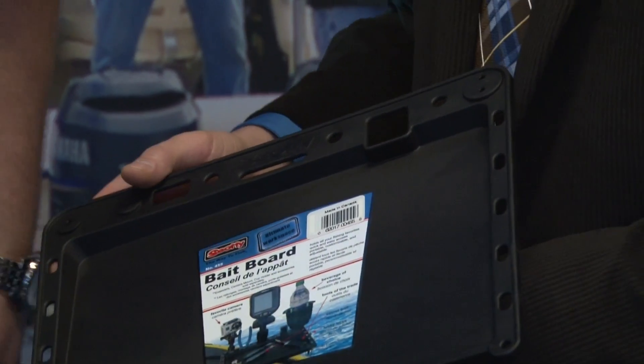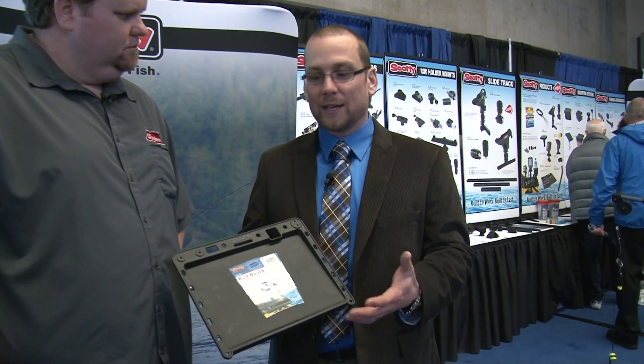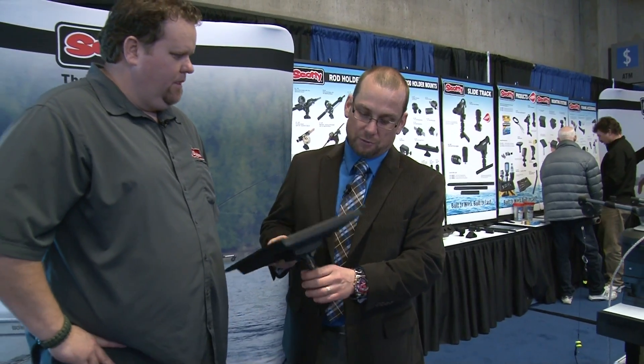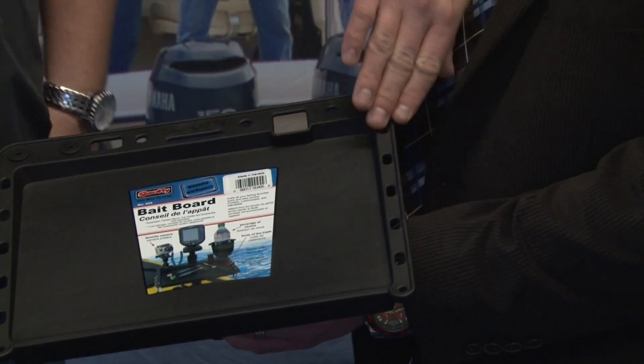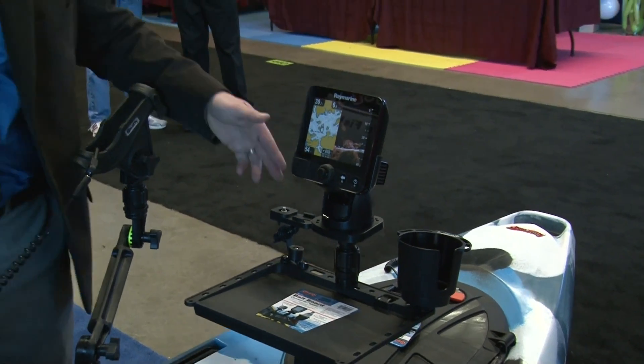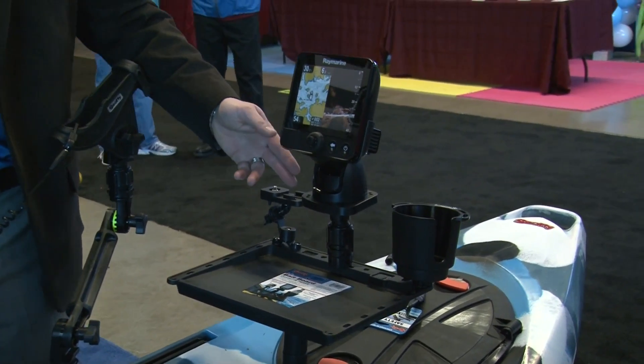This is our bait board, but what we're really marketing it as is an accessory tray. This is fantastic — it goes into your standard rod holder base and you can put your lure hooks, your files, a nice spot here for your fillet knife. As we've demoed here on the kayak, you can also have a camera mount, our sounder mount, and our drink holder on it as well.